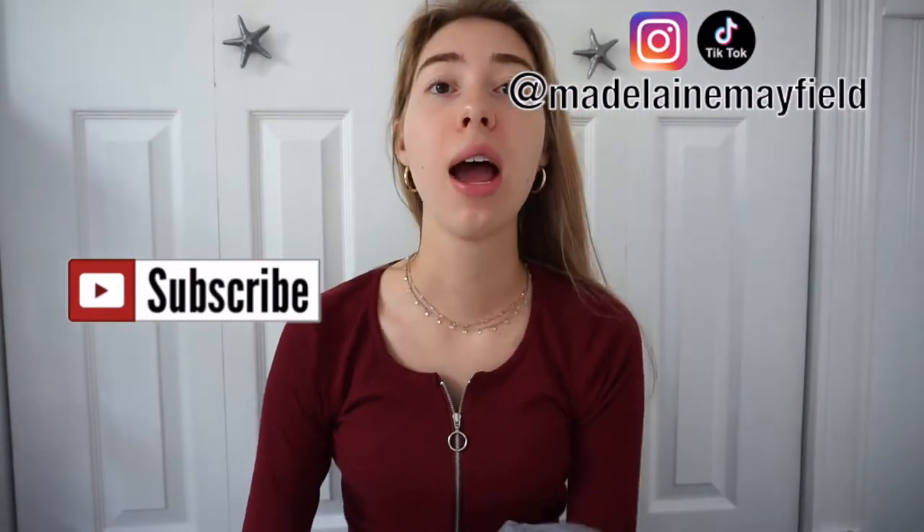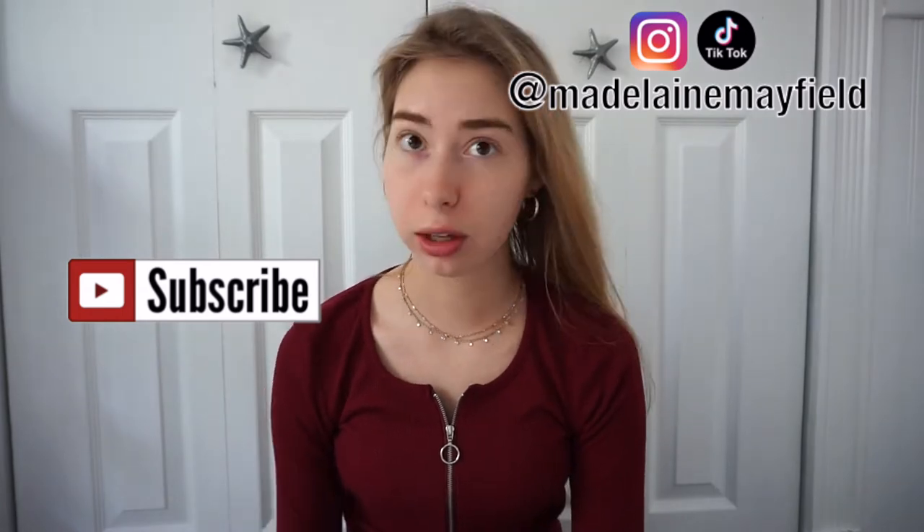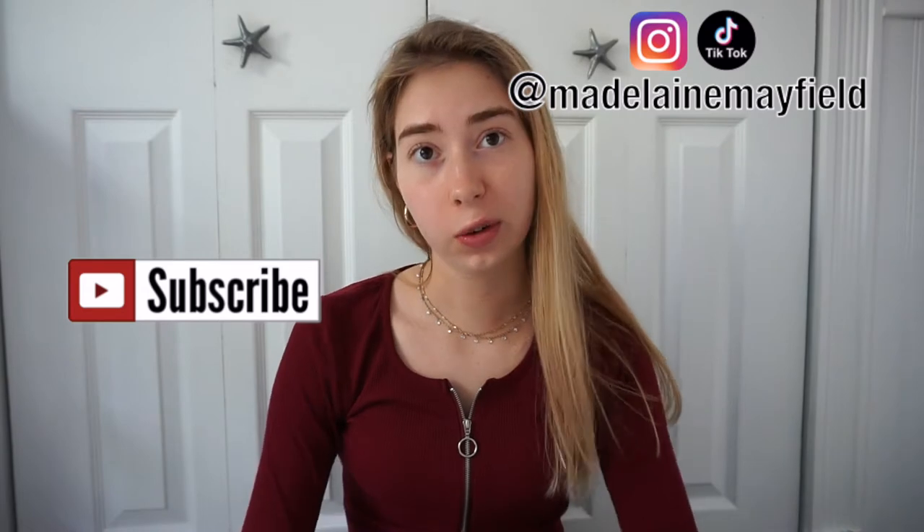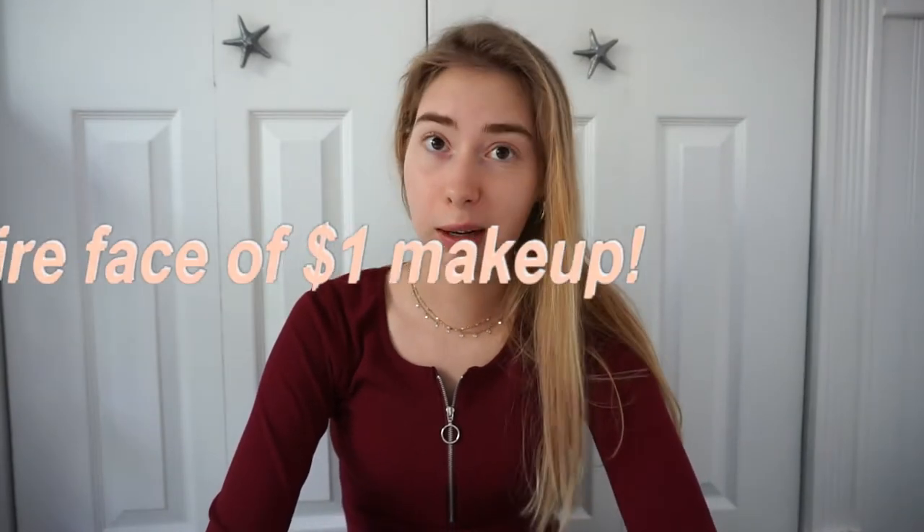I'm really excited for this video because I've been wanting to do this for a really long time. I've wanted to try dollar store makeup — I always see it and I want to see if it's really good. I'm going to try to do an entire face of makeup from the dollar store and we'll see how this goes.